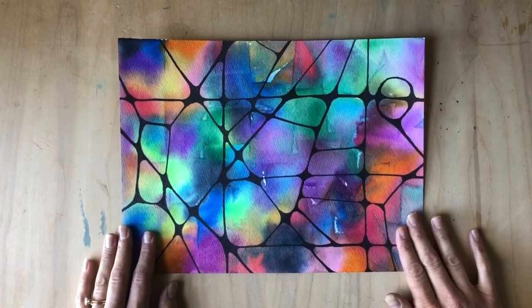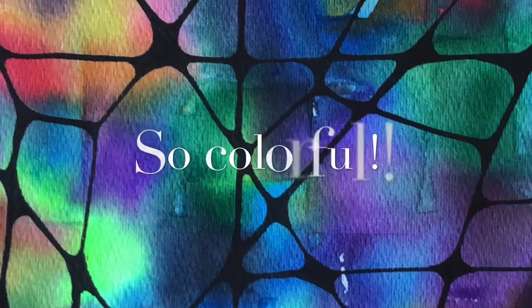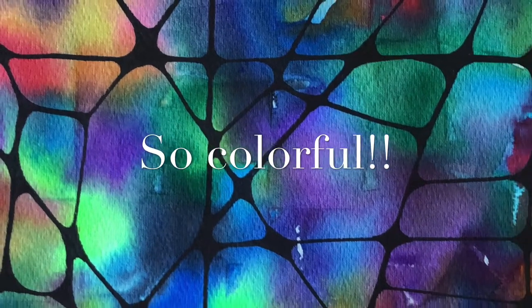That, as they say, is that, my friends. I can't wait to see what you make with your homemade bleeding watercolor tissue paper. I'll see you next time!